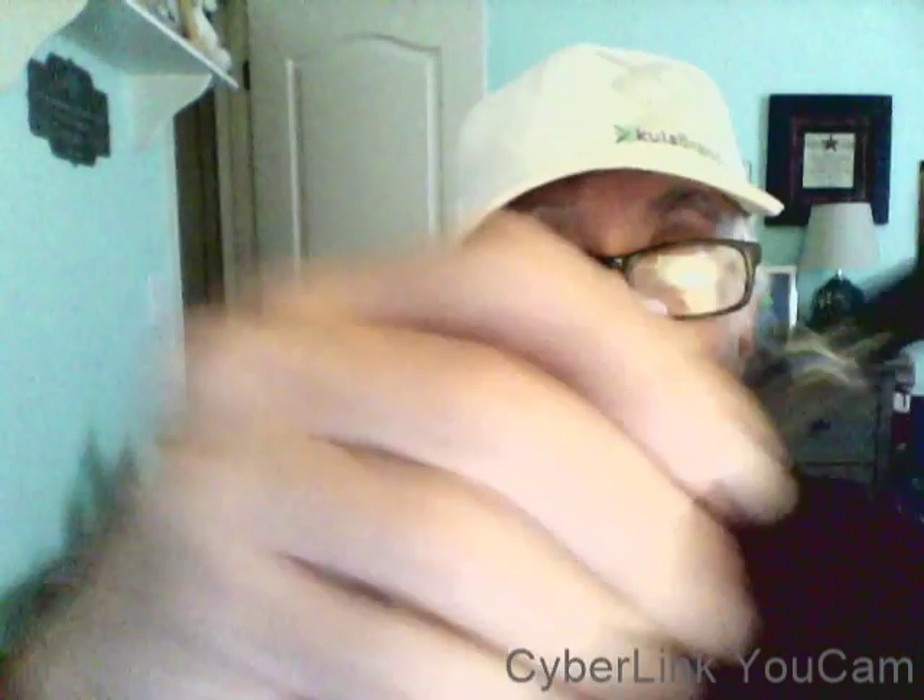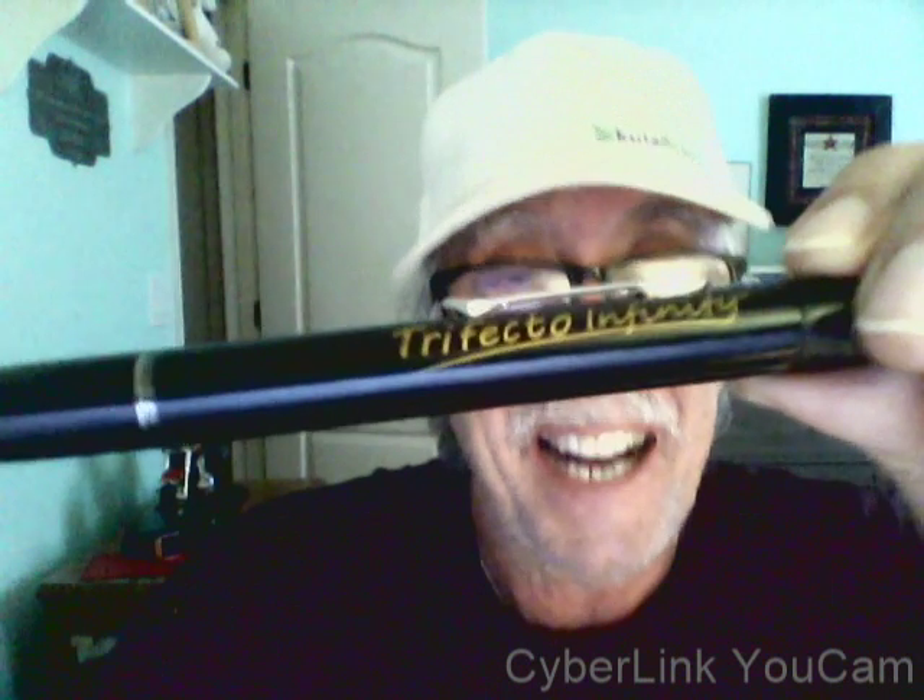There you have it ladies and gentlemen, Cool Jersey Joe coming to you. Thank you to Mr. Peter Gantner and Mr. Len Kenzie for such an innovative, cool product. Pick up your Trifecta Infinity — I love it. God bless and have a great day.